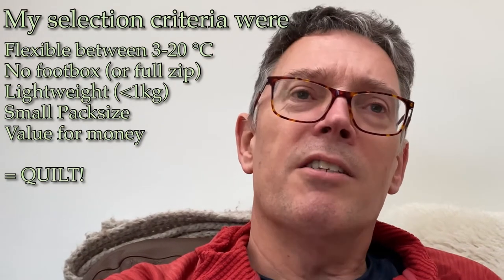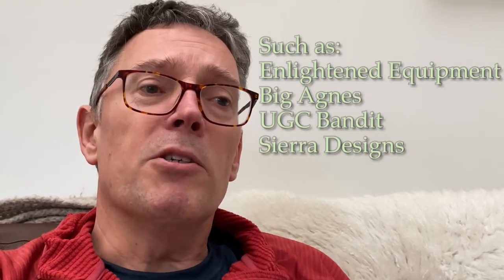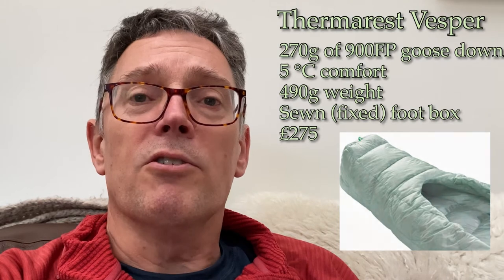The downside with quilts is that they're not widely available in the UK. Most quilt companies seem to originate in the United States, so you need to import them, and consequently they can be very expensive because of import duties. The major manufacturers of American quilts also seem to be making bespoke quilts made to order, so there's a premium for those. The exception appears to be Thermarest, who make a couple of quilts sold in the UK — the Corus and the Vespa — but they can be very expensive. The Vespa, for instance, is £275 and is only rated for five degrees and upwards, which is a lot of money for a relatively warm-weather sleeping system.